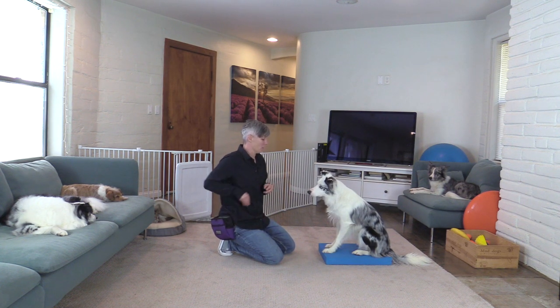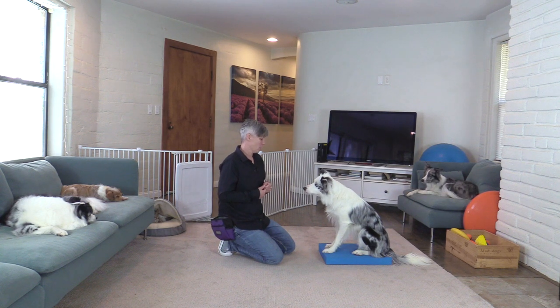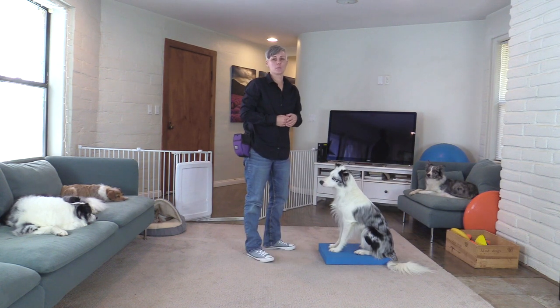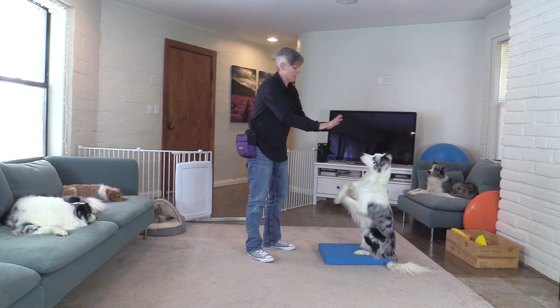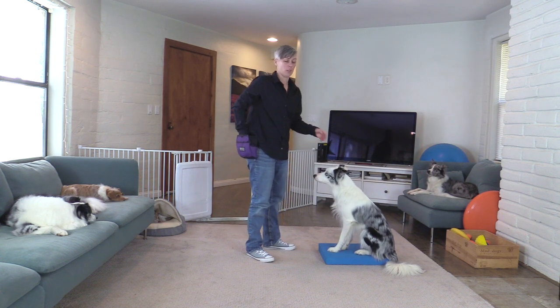I then also worked on getting him to sit pretty — you can teach that first and I have a tutorial on how to teach sit pretty in the description below. The next thing I did was ask him to do sit pretty and then say 'wave' and 'bye,' giving him the hand signals for both feet, and then any sort of paw movement I would mark and reinforce.